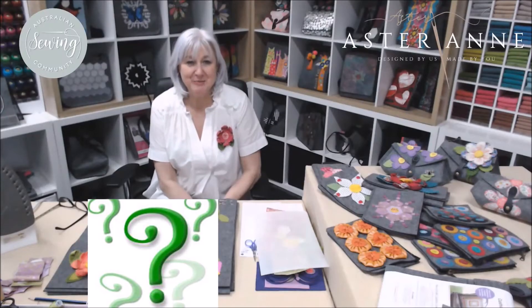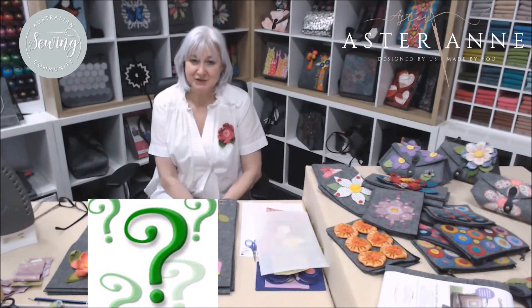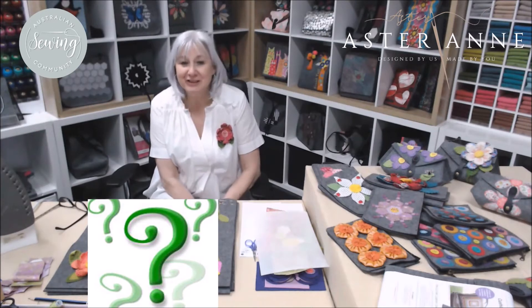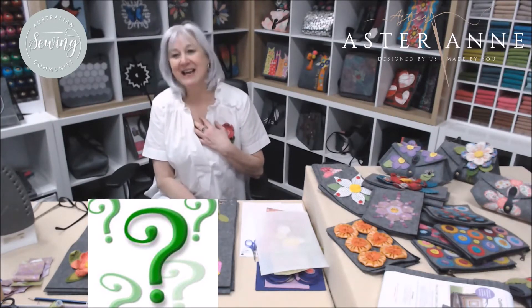Welcome to the Australian Sewing Community. I'm really excited to be a part of this group and to be here in AstroNan's Takeover Week. I can't tell you how excited I am to really be a part of this.